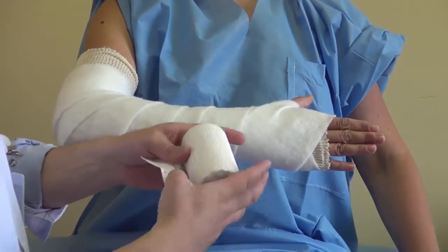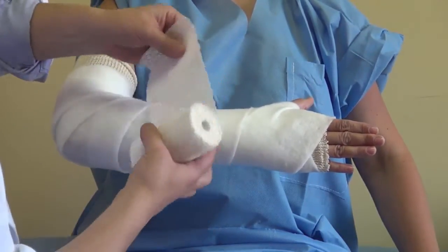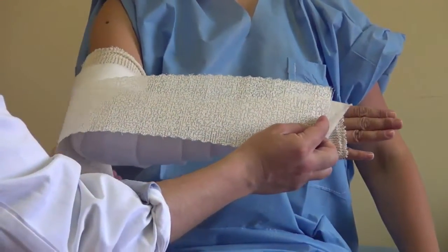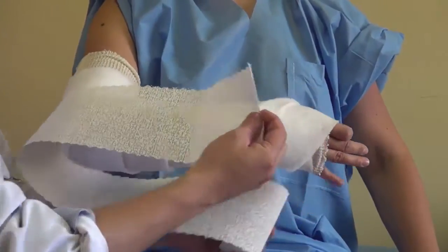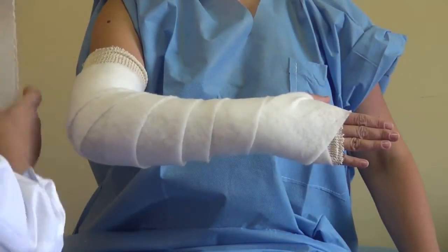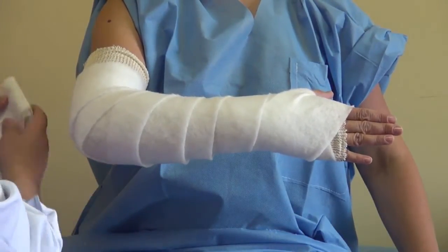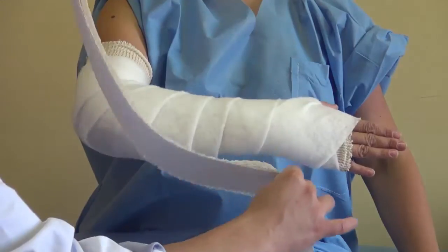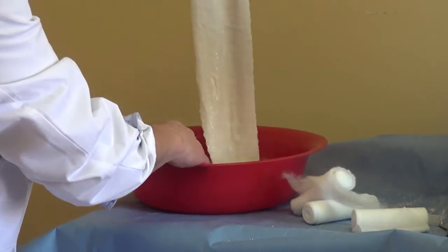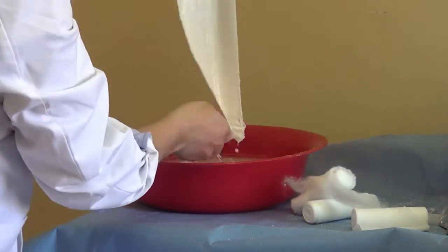Then we take a not-too-big cast to avoid it getting too tight around the arm. We start from the metacarpal area, going around the elbow and back, to get the length that you need — about eight layers of cast to get the right thickness. Then you place it in water and take it out, trying to dry it a little.